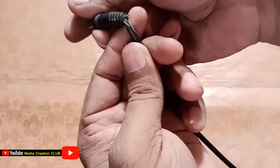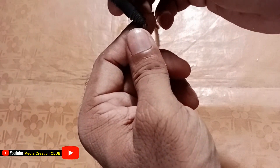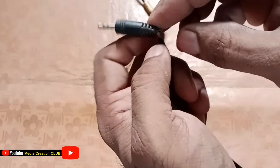If you don't know the connection, you can check the old jack connection. You can see here the old jack, but if you don't know which point is minus and which point is first or second or third, you have to open the jack to check.